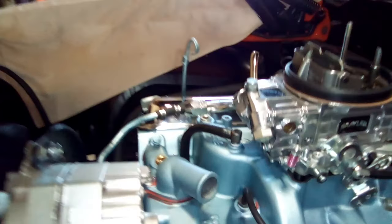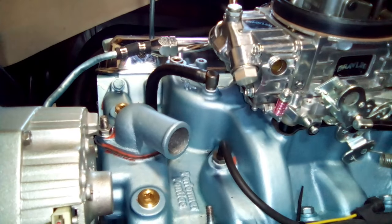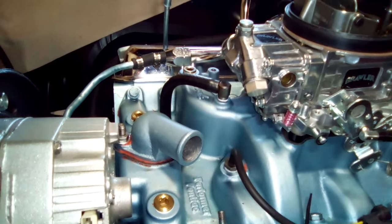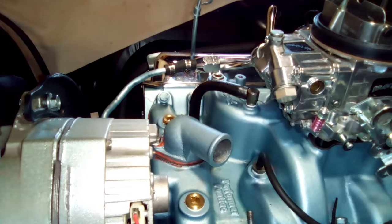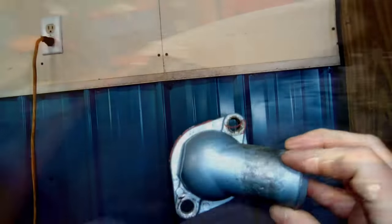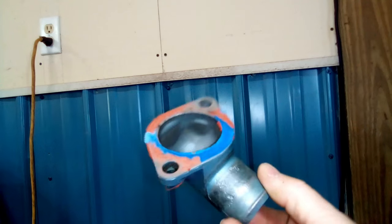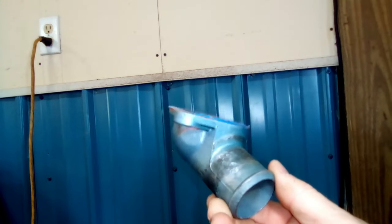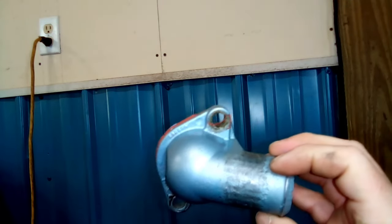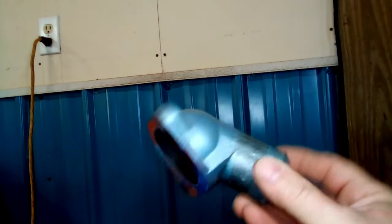I got the new thermostat on there. May not be the prettiest thing, but hopefully that's sealed now. I'll let this dry for a bit, put the hose back on, wipe down some of the water, and get this cleaned up. Here's the old one — it really doesn't look that bad. I'm not sure if it's warped, but since I have the new one on there I'm just going to throw this one out. It could probably have been straightened out if it is warped, but it was leaking, so it's going bye-bye.